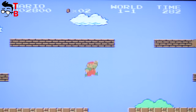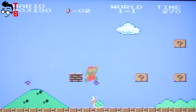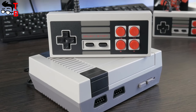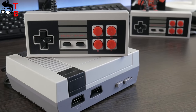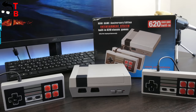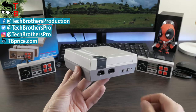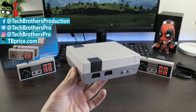So, if you are a big fan of retro games or you want to play some games from your childhood, then the Mini TV Handheld Retro Games Console will be a great option. It is cheap, has two controllers and 620 retro games. In the description you can find a link where to buy this console for only $25. Don't forget to thumbs up and subscribe to our channel, Tech Brothers. See you soon!